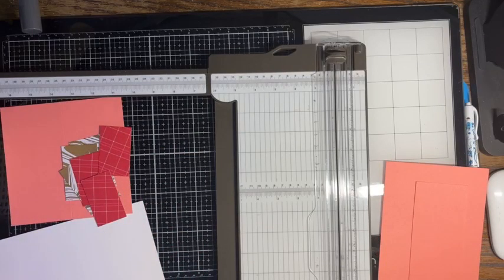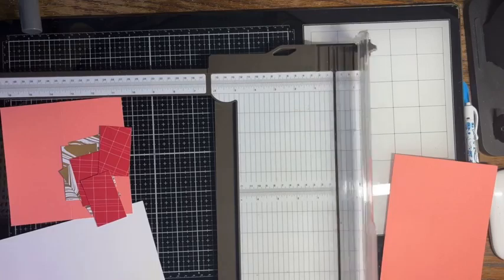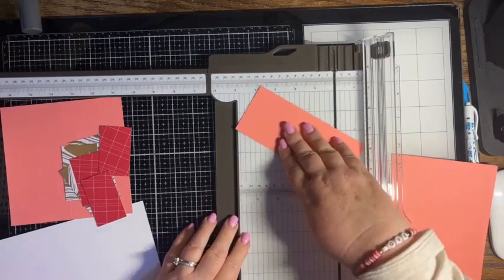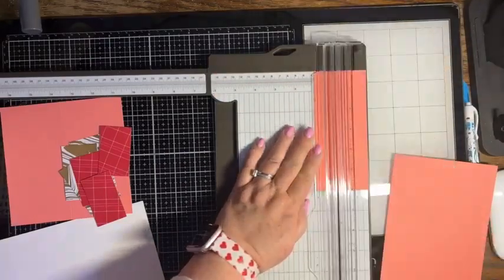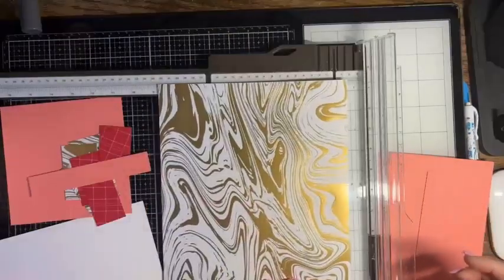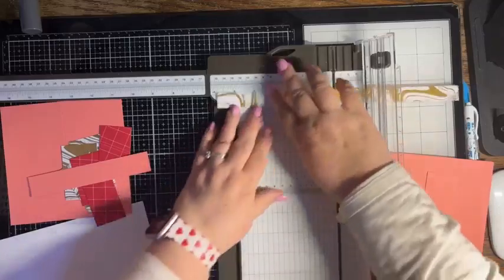Next we're going to cut a piece of that flirty flamingo. I take that back — I'm going to do a piece that's one inch by six inches. And then I want a piece that's three quarters of an inch by five and three quarters, and we're going to do it out of that same color.